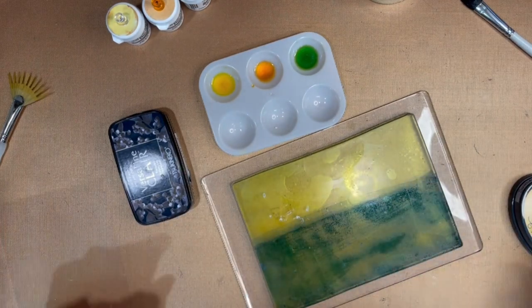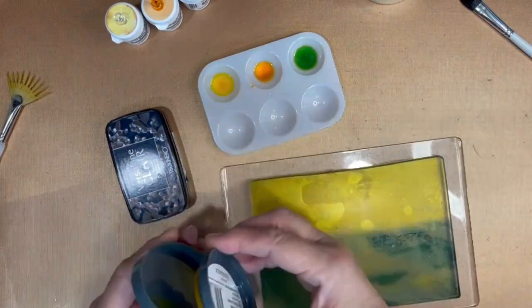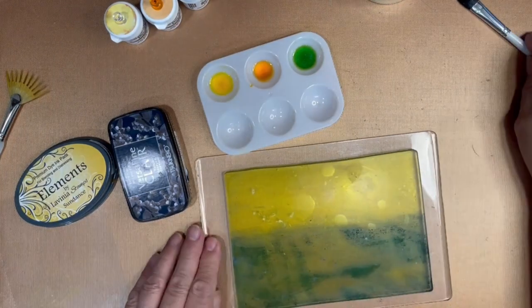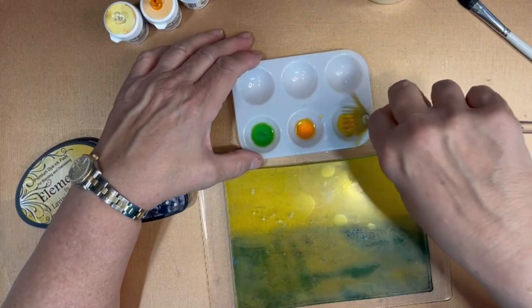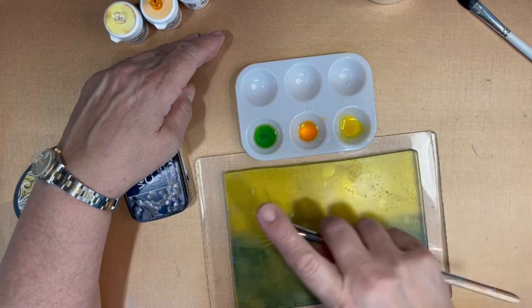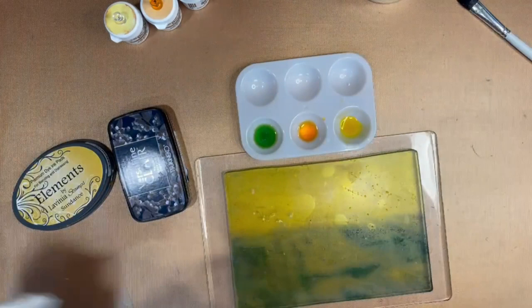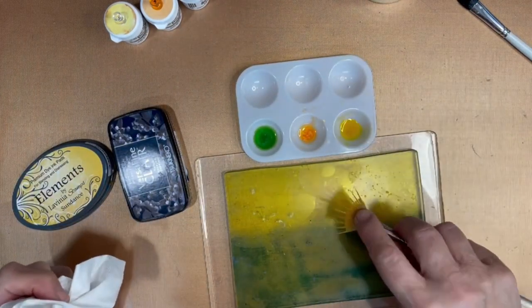For the top portion, I'm using Elements inks by Lavinia and this color is called Sundance — it's a yellow hue. With my fan brush, I'm going to take some of the yellow brush-o watercolor and sprinkle it on lightly. And I'm going to use some of the orange for the middle part of that section.